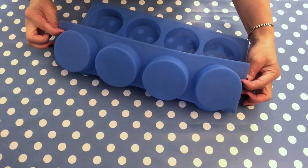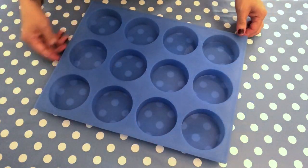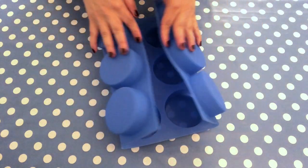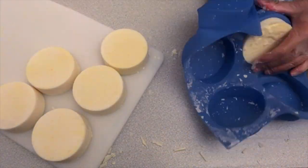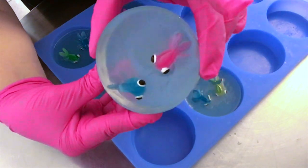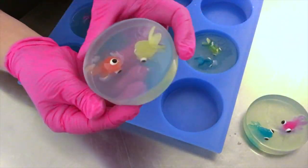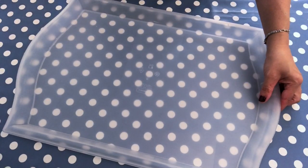The next and last mold I want to recommend as one of my favorites is this round 12-bar mold, also from Bramble Berry. It's the same material as the rectangle one we just saw, and it's absolutely nice to work with — very high quality silicone, very sturdy. You can use it for cold process soap or, as you can see here, for melt and pour soap. It works like a charm.